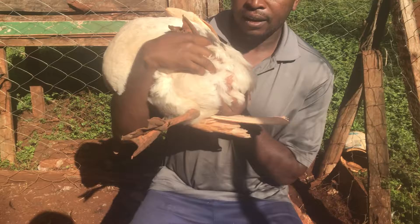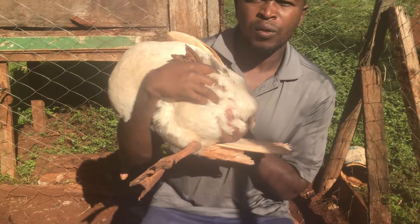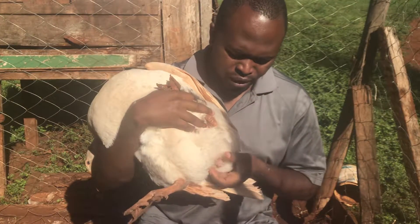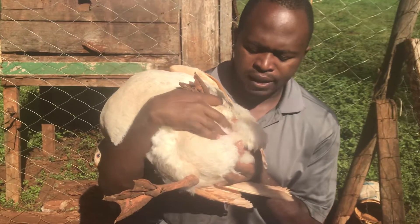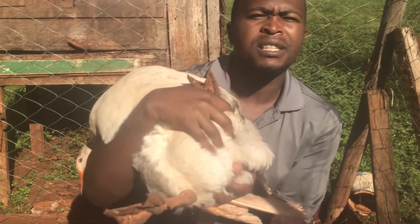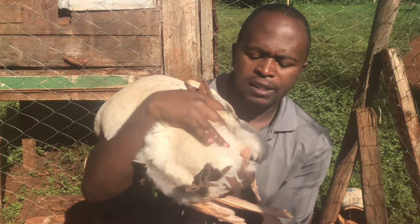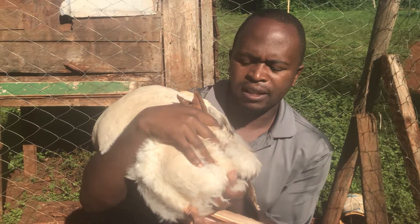Now you can see it. This is a clear indicator that 100% you are dealing with a male goose. You apply a little bit of pressure here on the cloaca of this goose, and if it is a male, a screw-shaped structure appears. You are 100% sure — this is the penis of the goose, and this is actually a very fertile male goose.